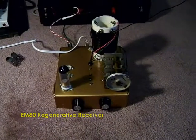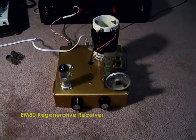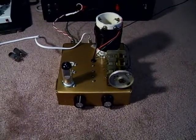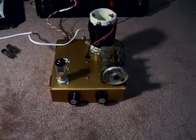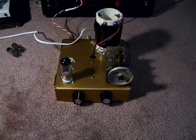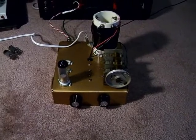Good afternoon, ladies and gentlemen. I'm here to show off a regenerative radio receiver design that I've built over the past couple of days. The design I got from www.funwithtubes.net. I altered the schematic in some ways, but for the most part it's the same thing.